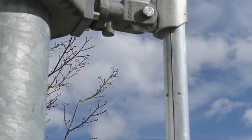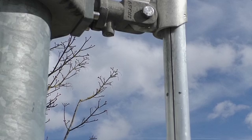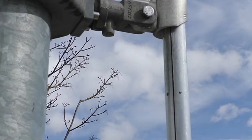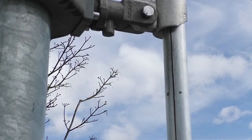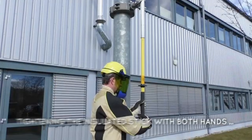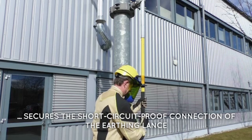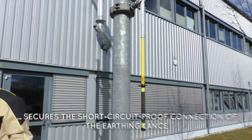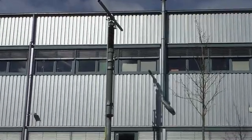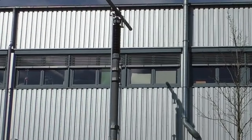By turning the insulated stick, the contact for the earthing lens is spread and the slots slowly widen. At the same time, on the top end, the contact on the face fix point closes on the crossbar. When correctly applied, the earthing lens carries short circuit currents of up to 80 kA for half a second.